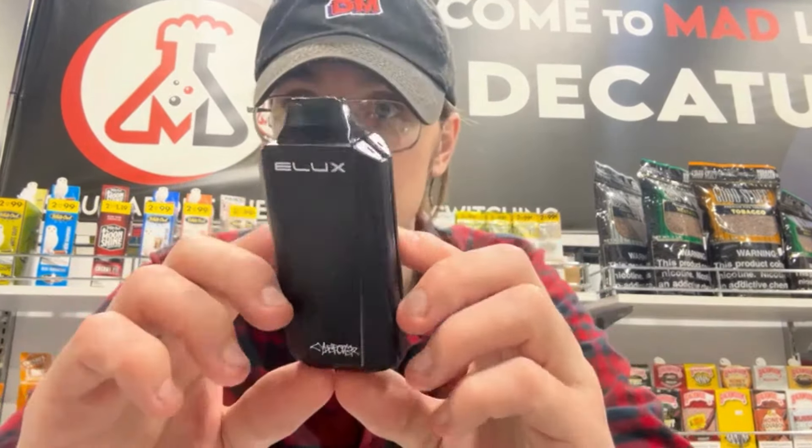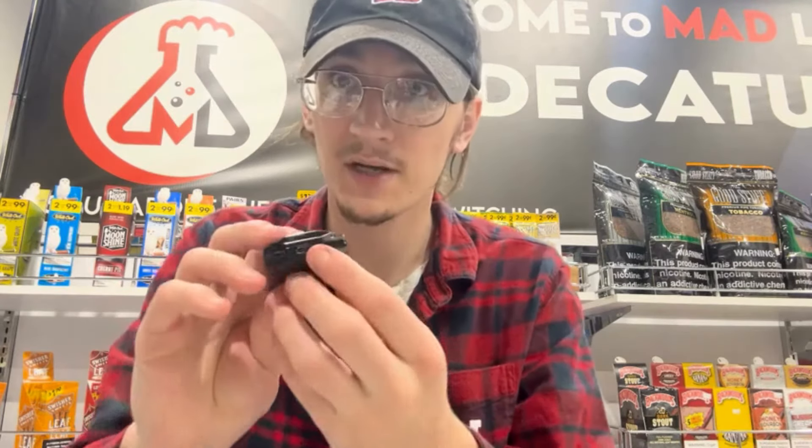Here it is — the 18,000 puff Elux Cyber Rover. It's got a pretty good size to it, but not too big; it definitely fits in the pocket. There's a Type-C charger on the bottom as well as a red button.